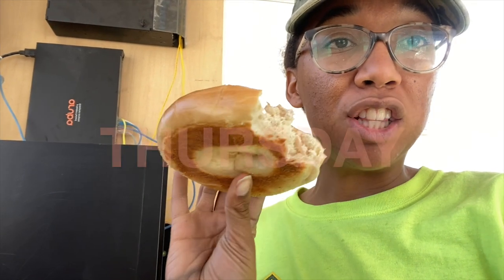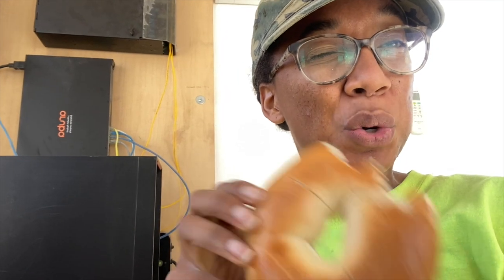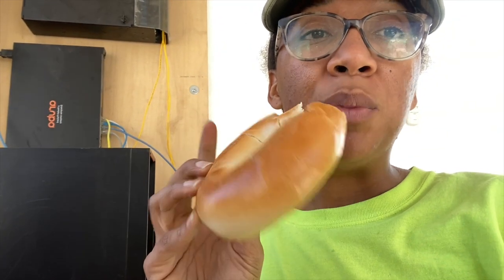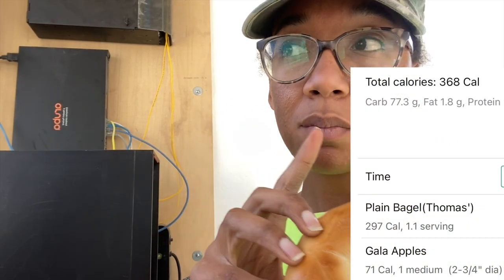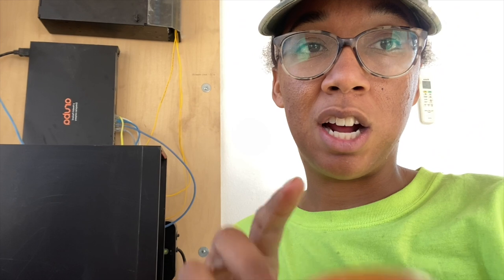Just having a literal plain bagel and an apple for breakfast today. I do have some snacks in my truck but I'm saving those for the weekend. I'm very bad at having snacks in my possession and not eating them, so we'll see what happens.